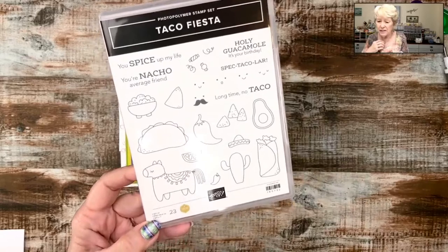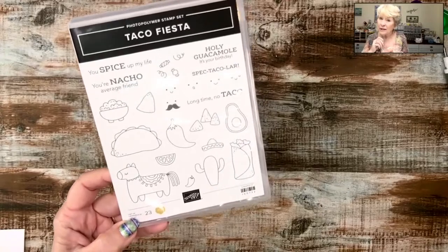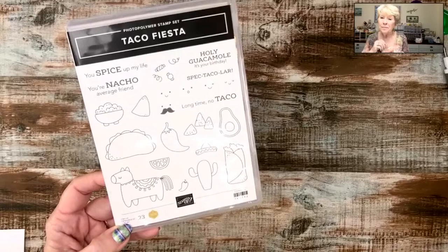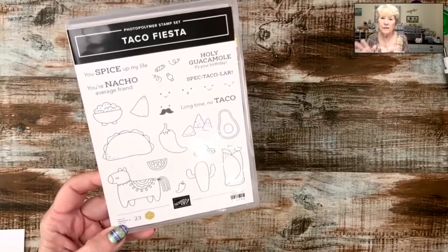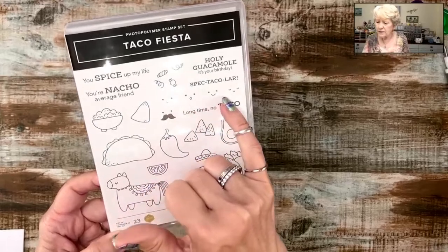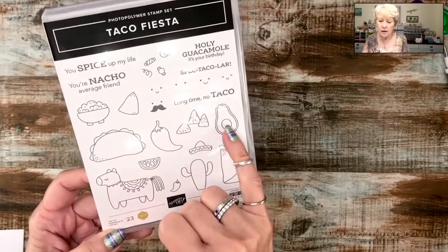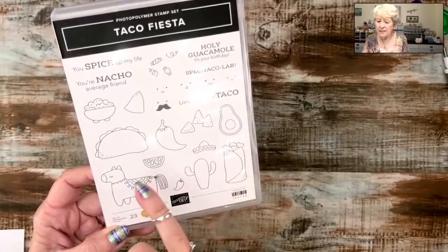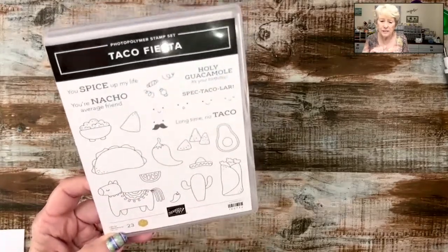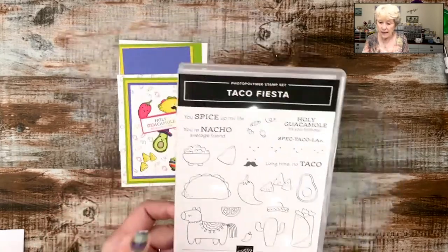Thank you guys for the congratulations. Today we were all plotting and planning the Norway trip I'm going on in May — that was another trip I earned. It's a lot of hard work, but I enjoy the fruits of my labor. Look at how adorable these little faces are — tiny faces to put on our taco, our chili pepper, our avocado. There's our guacamole! Holy guacamole, it's your birthday! I just sent a birthday card to one of my granddaughters and made it a piñata.